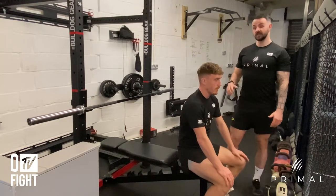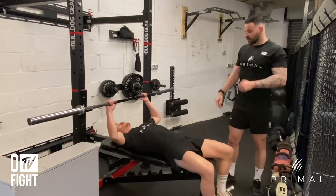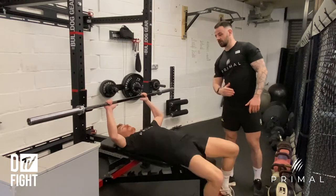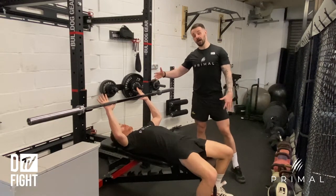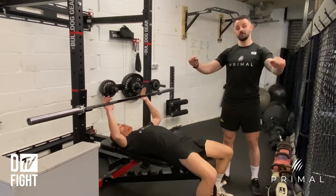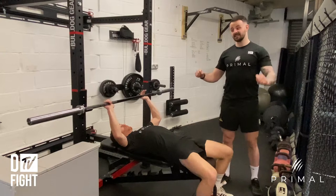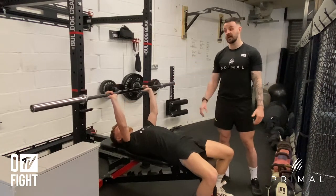To start off with, we need to get Ben to lay down flat on the bench. I want him to shuffle just a little bit this way so that his eyes are in line with the bar — that's a really good position for him to be in. When he lifts the bar off and does the press, it won't catch onto the hooks. That's a really ideal position.